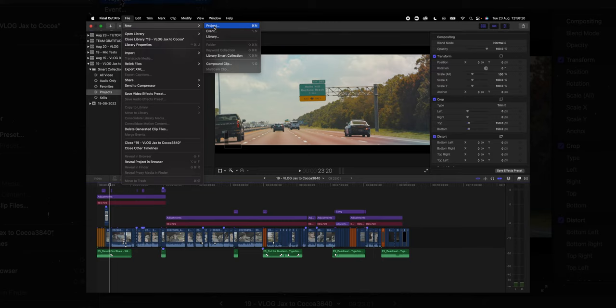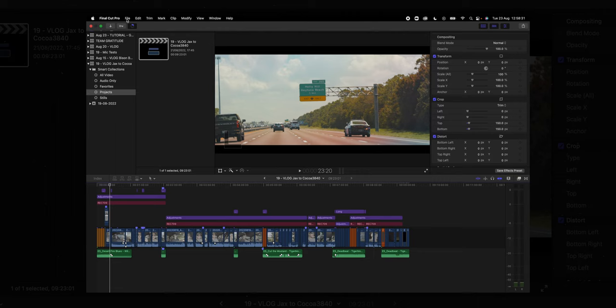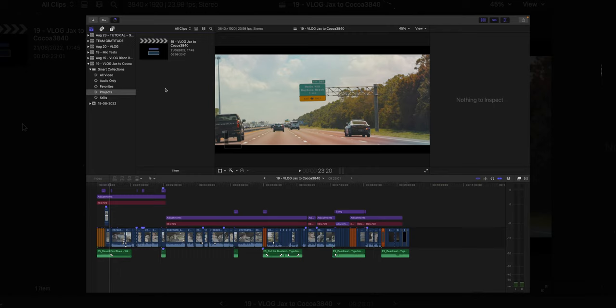Alright guys, the first thing we're going to do is jump into Final Cut and then you want to create a new library. If you haven't done that before, you just go up to File, New, and then Create New Library. Once you've created a library, come into your library, be in the Projects window, and then you need to create a new project. You can do that by going File, New, then Project, or you can just hit Command N and that will bring up the project window for you.